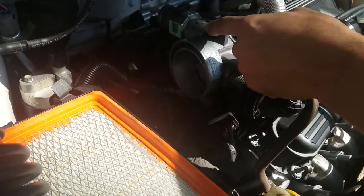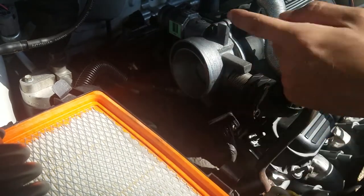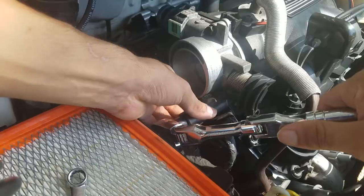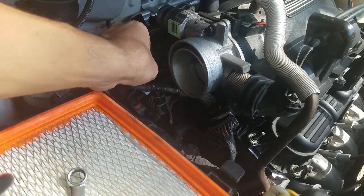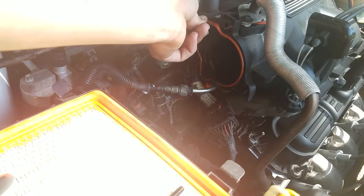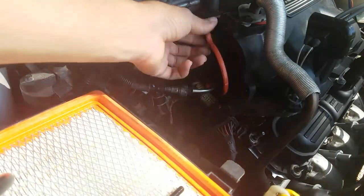There are three bolts to take this throttle body off. There's one here, one on that side, one on this side, and one right here — they're all 10 millimeters. You want to do this carefully so you can check the condition it's in.